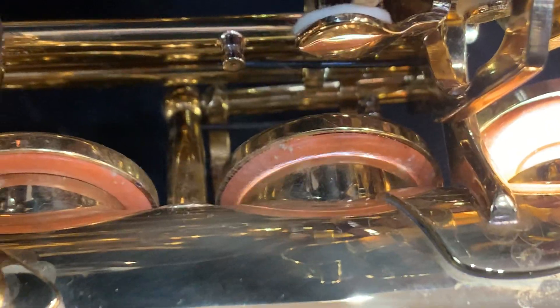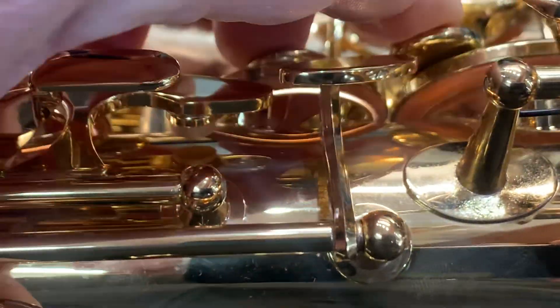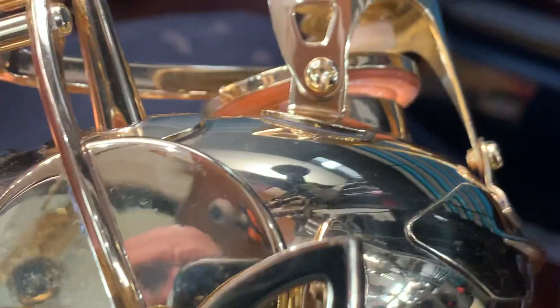In regards to the working condition, the pads need to be seated and regulated, because there are leaks everywhere with this sax. We're going to take all the unseated pads and the unregulation and fix all that. That should be all good — the sax will work wonderfully.